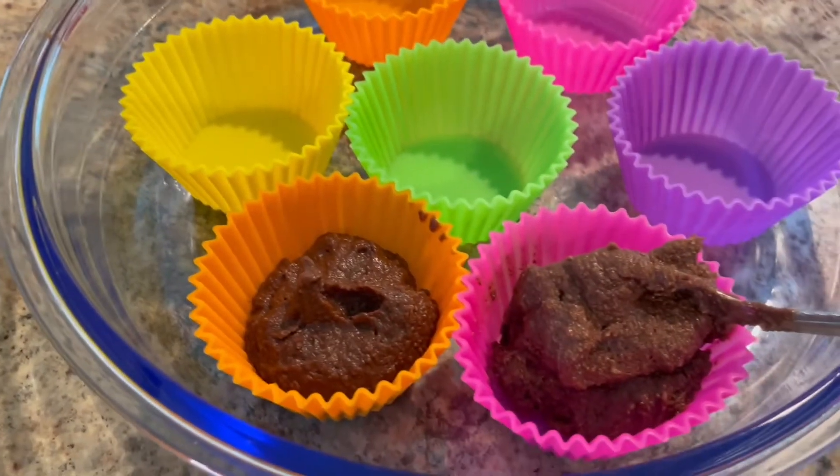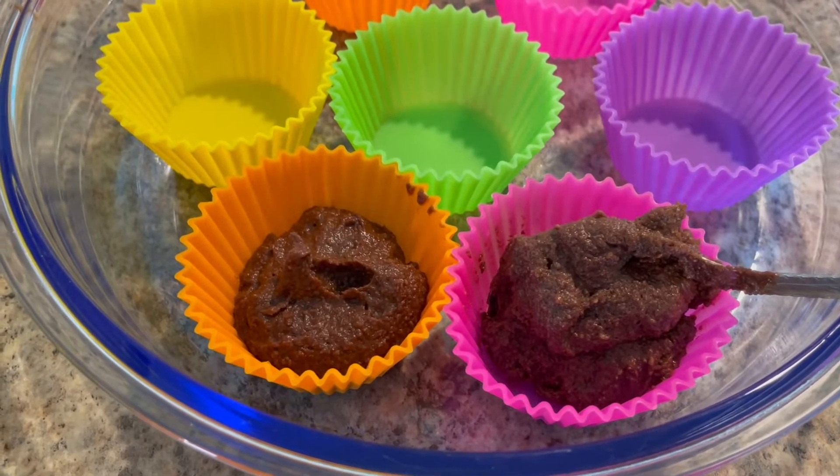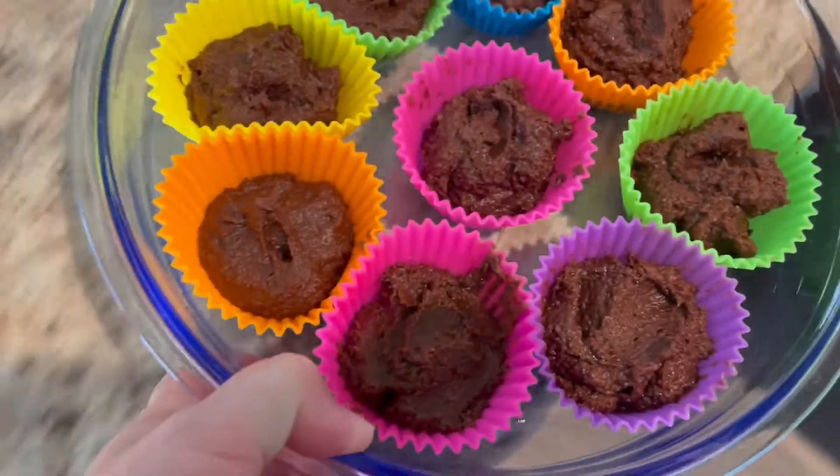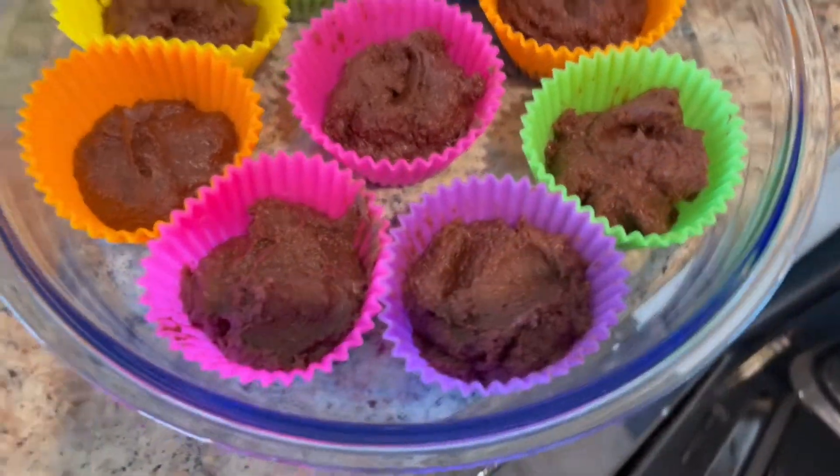It smells like brownie mix — hopefully it tastes like brownie mix. Brownie bites going in the oven. We'll see how these come out — keto brownie bites.